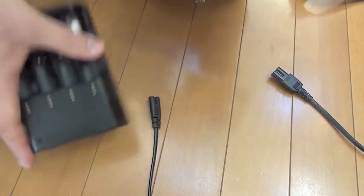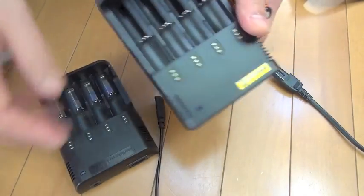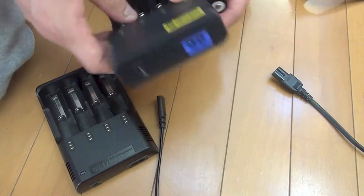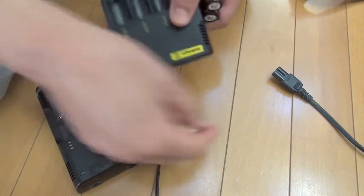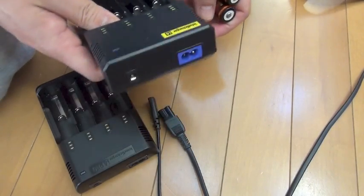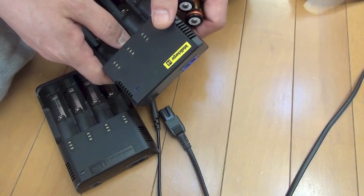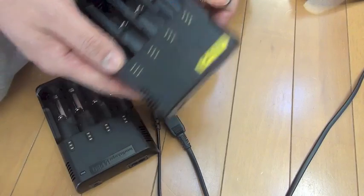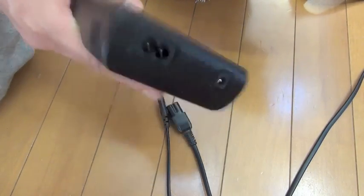Anyway, if you need high speed charging, this one is yours. If you need safety more — overnight charging — I happened to disconnect the cord at night for safety. But you know, I feel safer with this one. Faster but kind of dangerous, you know.